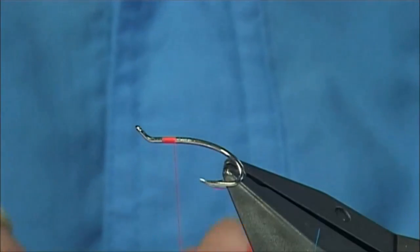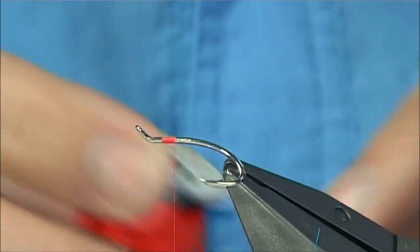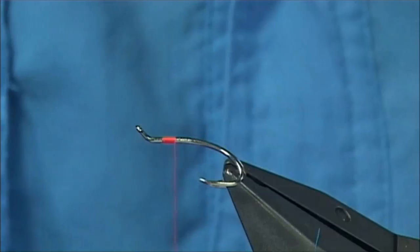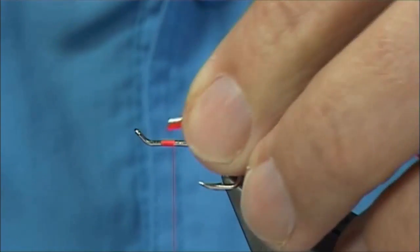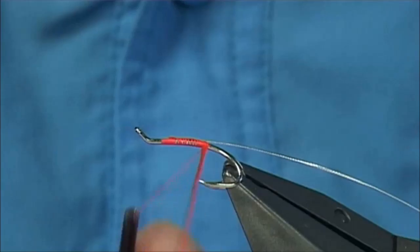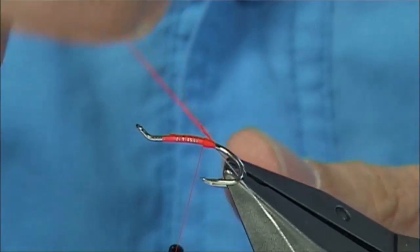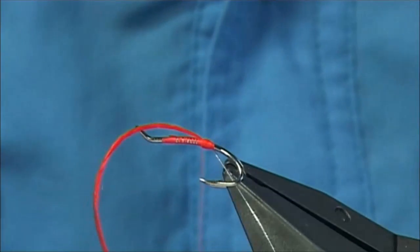As I go down I'm going to tie in the tiers for the tag, which is the Uni Floss in Chinese Red. I'm just going to catch them both in together and work my way down until the thread's in line with the point of the hook. Get your floss — I'm going to do two turns, one, two — then bring the floss between the hooks and on top. Catch this in with two or three turns, then trim it — the full length of the body.